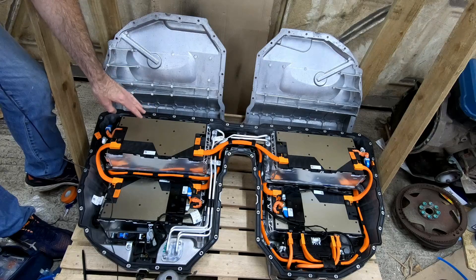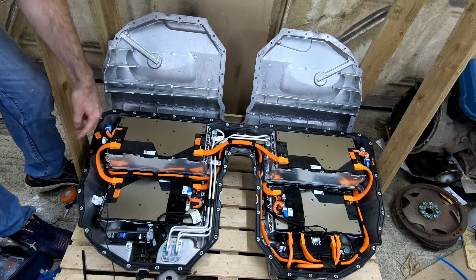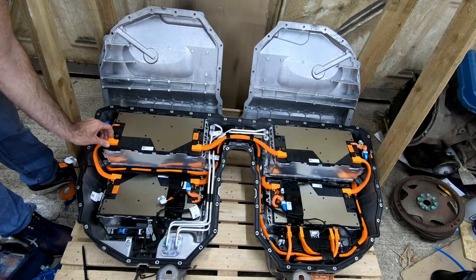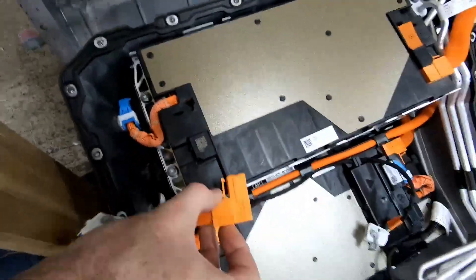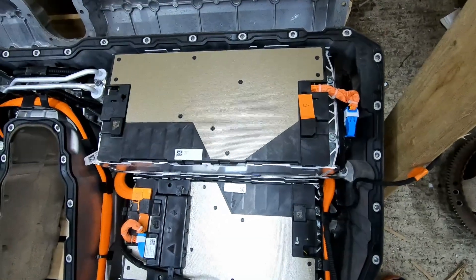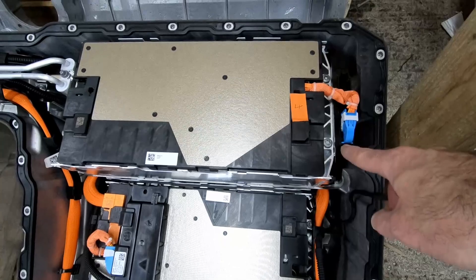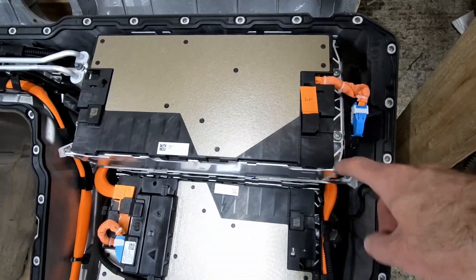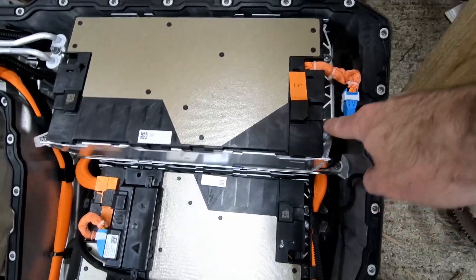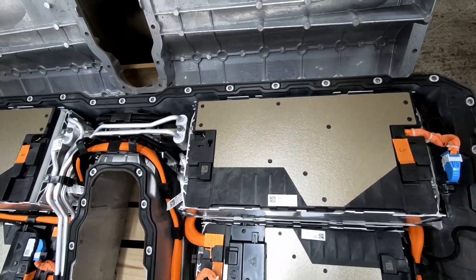I've marked everything on the top layer. Now I think I'm just going to have to basically unplug everything that connects together and then unscrew the modules, take them out, and get on to the next layer. That didn't take long. Leaving these connections in because the BMS secondary units are connected to the battery chassis anyway, so we'll leave them where they are for now. It looks like each of the batteries is held in with four T35s, so we'll just undo those and lift them out.